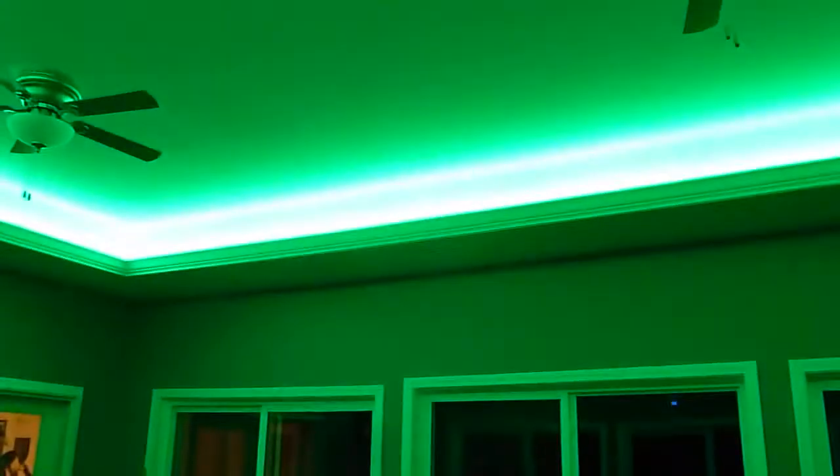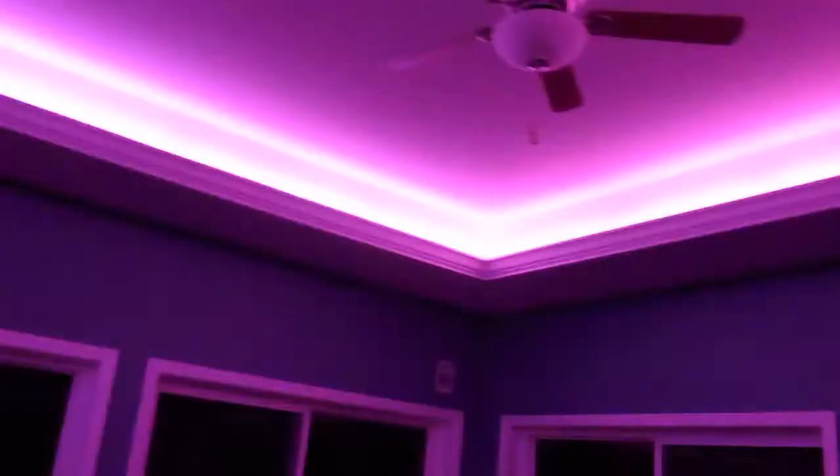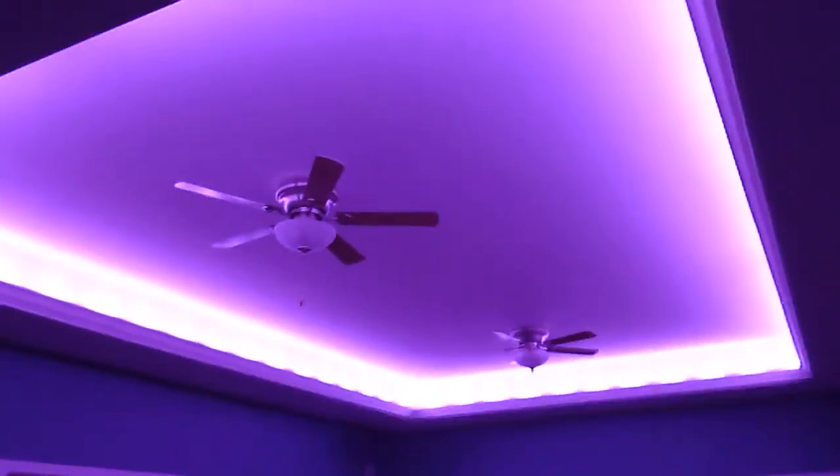And this one basically goes through every function that it does. Whoa, Dad! Whoa, that's cool! They're flashing!